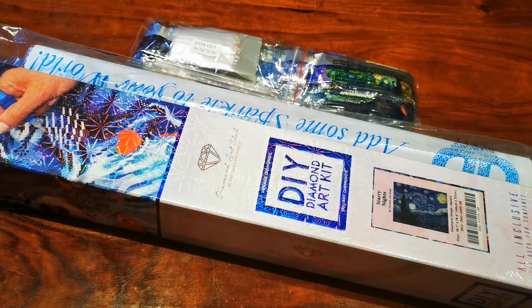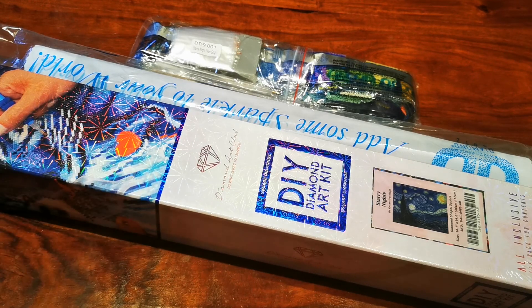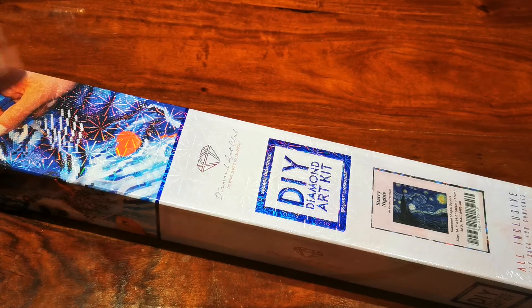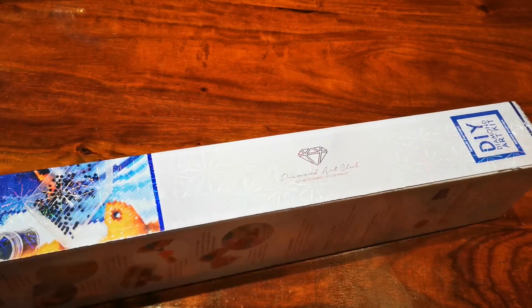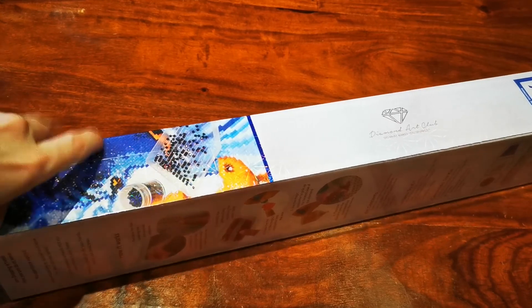We can have a look at the canvas from Diamond Dots and compare what we have to what we have for Diamond Art Club. So let's get to it. I'm going to put the Diamond Dots aside for now and come back to it. I'm sure you've seen other unboxings from Diamond Art Club — the boxes are very sturdy and wrapped in plastic film.